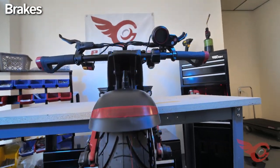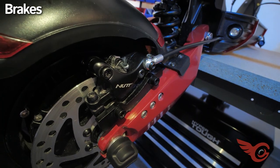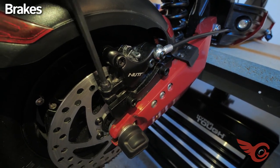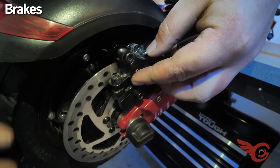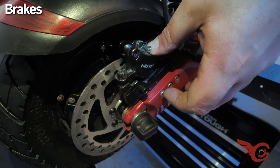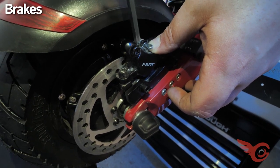Both the Lightning and the Lightning Plus now come with hydraulic brakes. If the brakes are squeaking after your first ride, here's how to calibrate them. Loosen the two bolts holding the caliper to the mount. Center the caliper on the disc. While holding the caliper still, tighten the two bolts holding the caliper to the mount, tightening the top screw first.